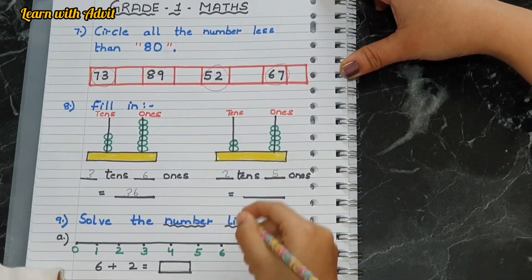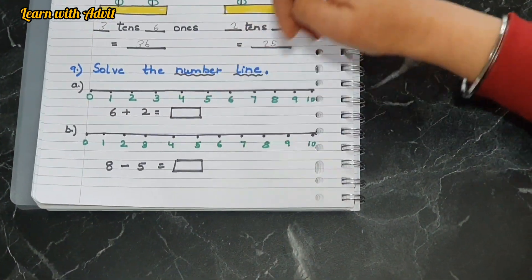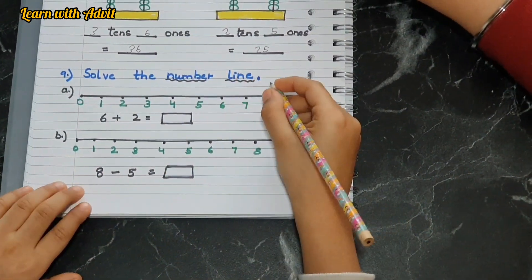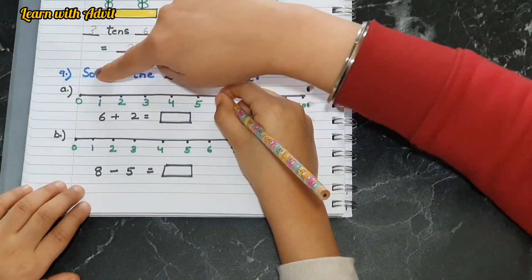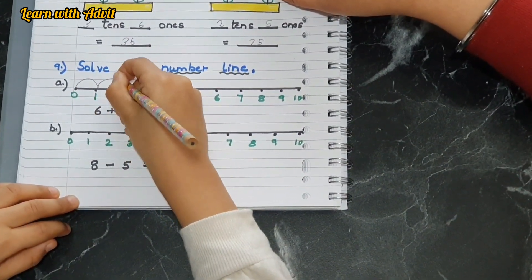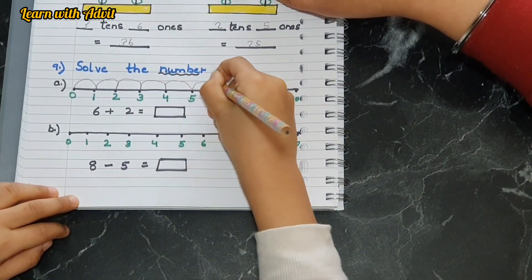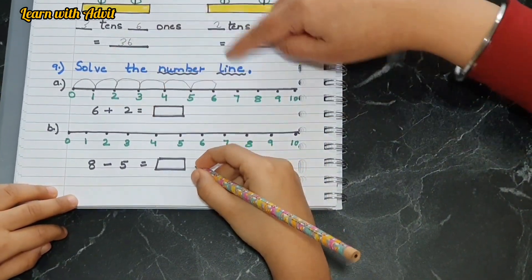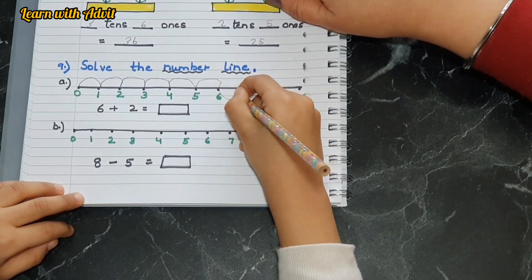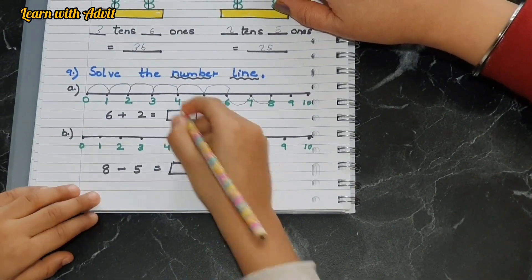Solve the number line — we have to solve the equation with the number line. Six plus two: first start from zero. One, two, three, four, five, six — and for the two, you go forward: one, two. So six plus two is eight — very good.